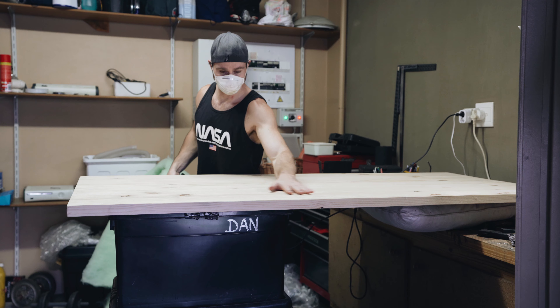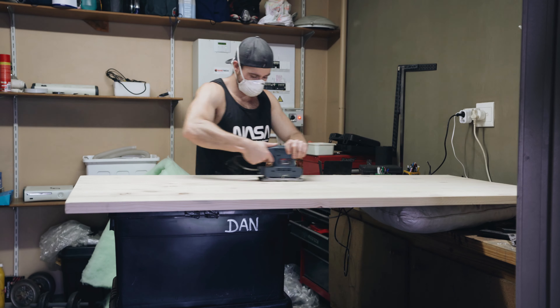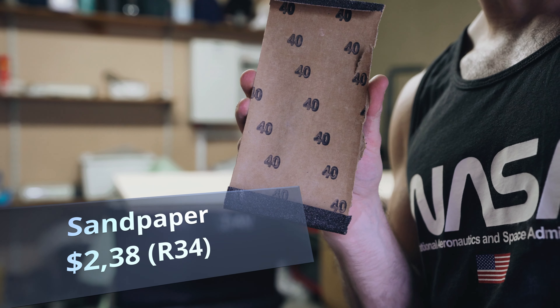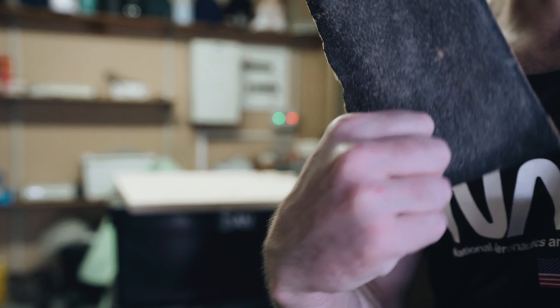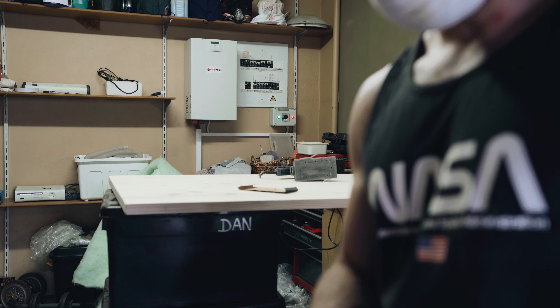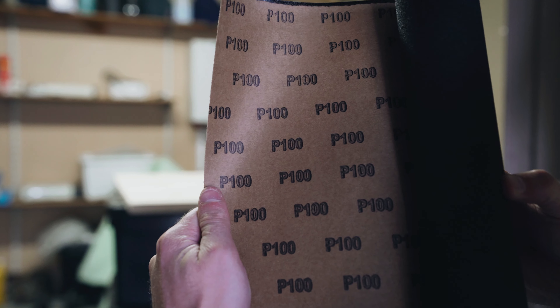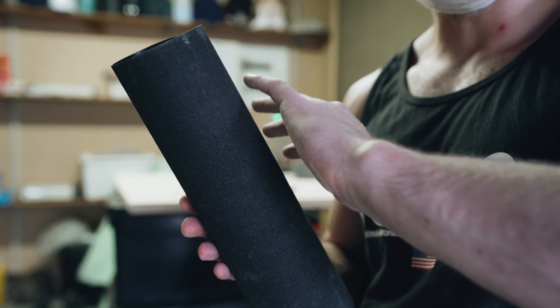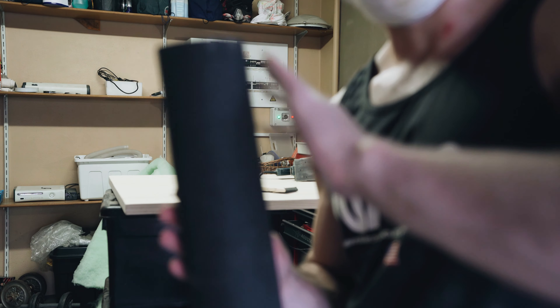If you want to follow suit on doing it this way, which can save some money — this is the one we used first, which is 40 grit, so that's going to take off a lot of wood at first. And now that we've done that, we're going to use this which is 100 grit — much finer, going to take off less wood but give a smoother finish.